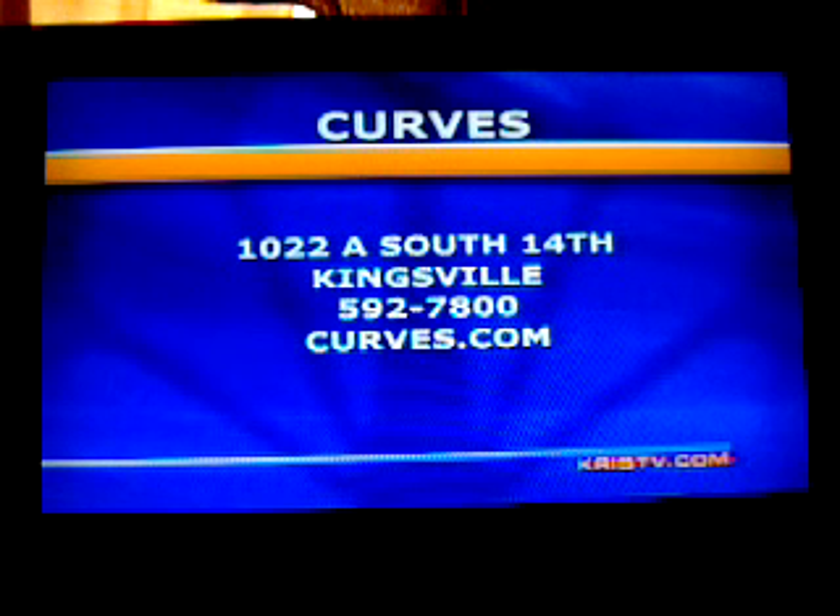Especially for being healthy, I would assume. Once again, you can go visit our friends over at Curves for all your health needs at 1022A South 14th in Kingsville, and you can visit them online at Curves.com. Liz and Mike, we appreciate you all coming in today — and I know he appreciates you feeding him for sure. We will see you again tomorrow morning. Until then, have a great day, everybody. My turn.